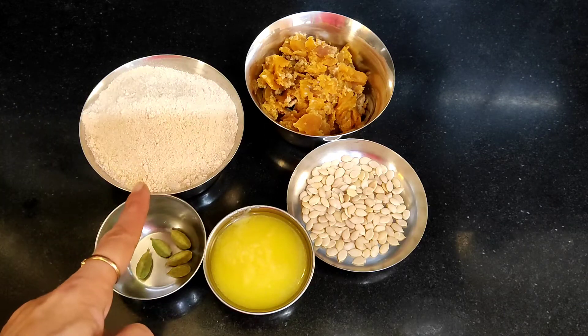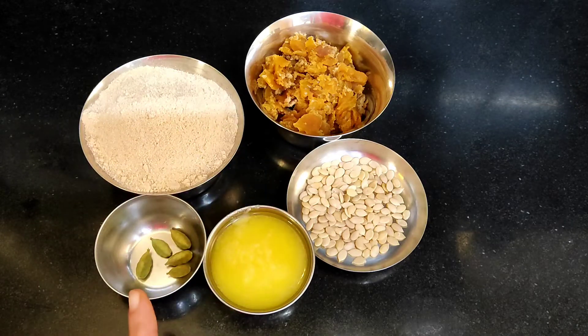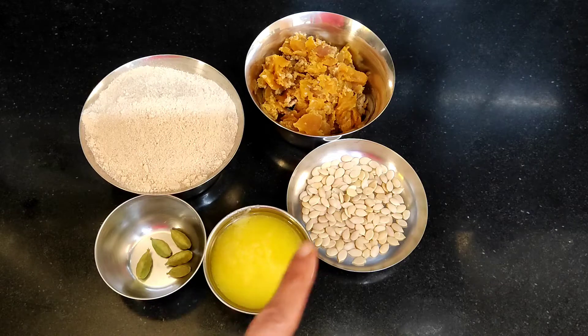The ingredients are: 1 cup of pindi, 3-4 cups of bellum, 1 cup of elai, ghee, and melon seeds.